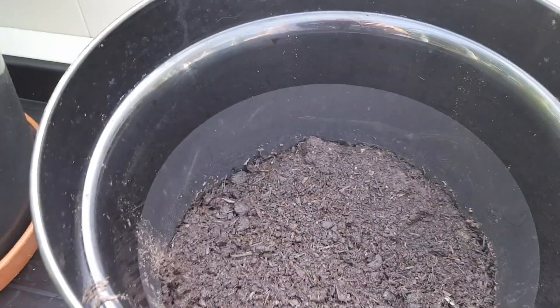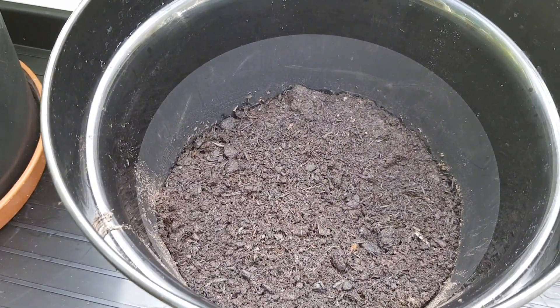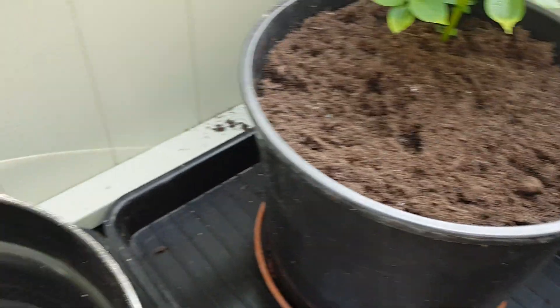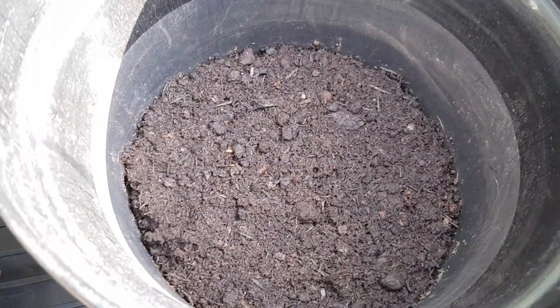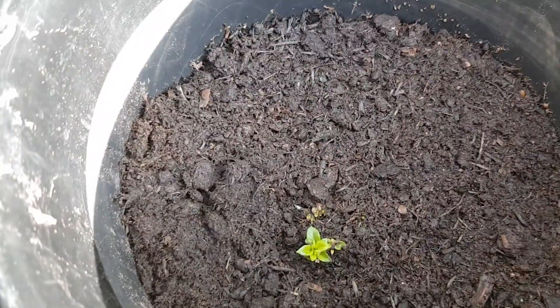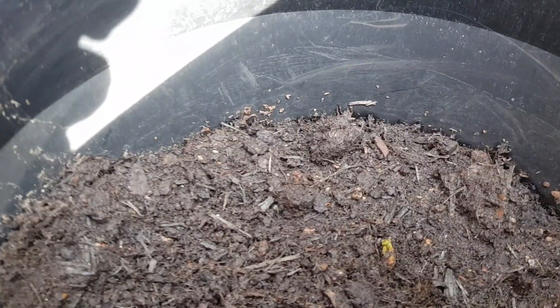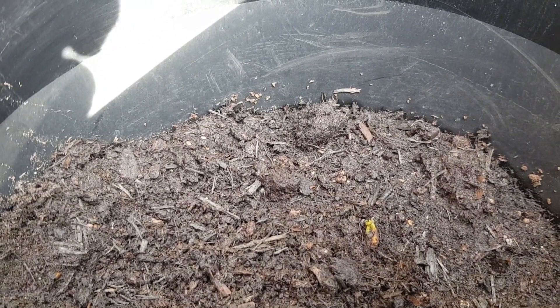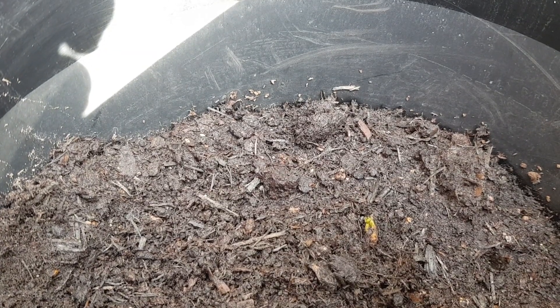These were only done about a week ago — this one, nothing yet, and again nothing in this one, but this one's peeking through, and this one's got a little shoot coming as well, so I'm going to have to top these up and make sure they're nice and moist.